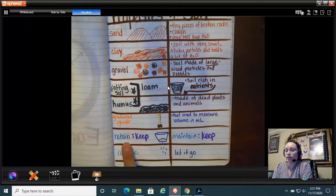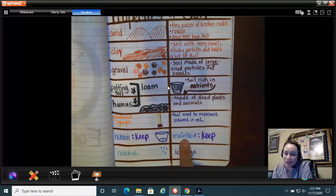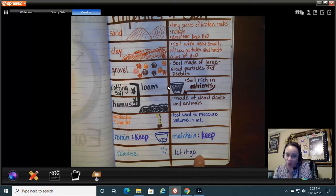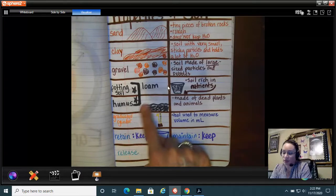If the soil retains water, that means it's keeping it — maintaining it. If it releases some of the water, that's okay, but if it releases all of the water, it's letting it all go out. You have to be careful which soil you decide to plant your watermelon seeds in. I would pick loam, potting soil, or humus — any of those would be really healthy for a watermelon seed to grow.